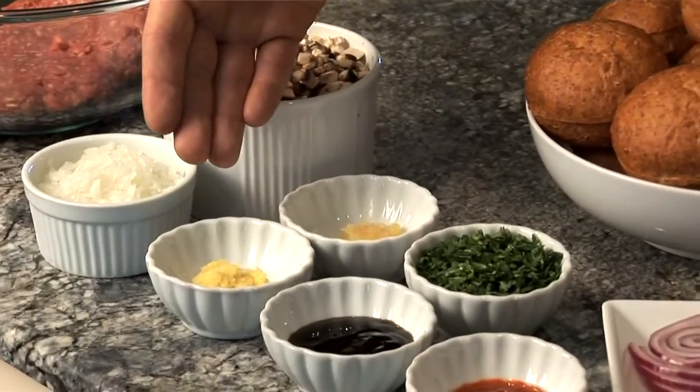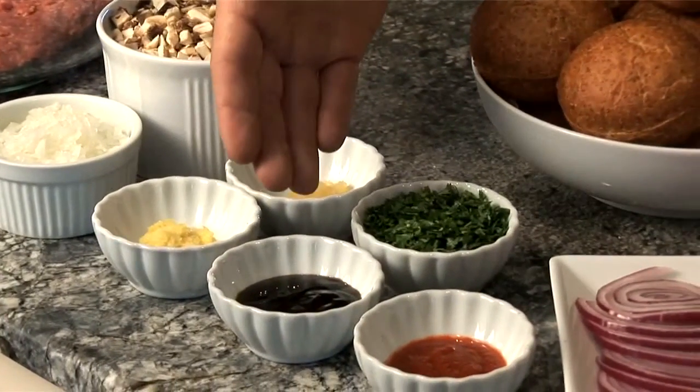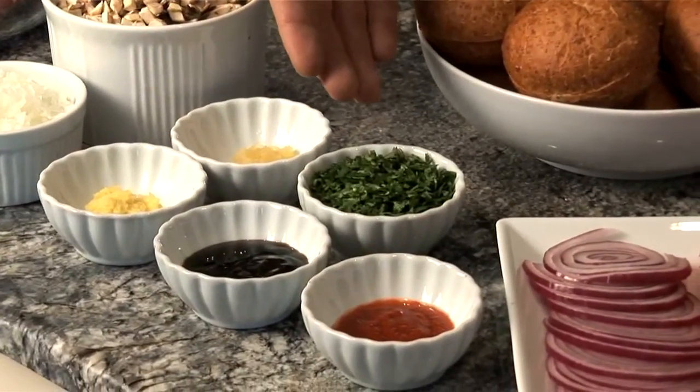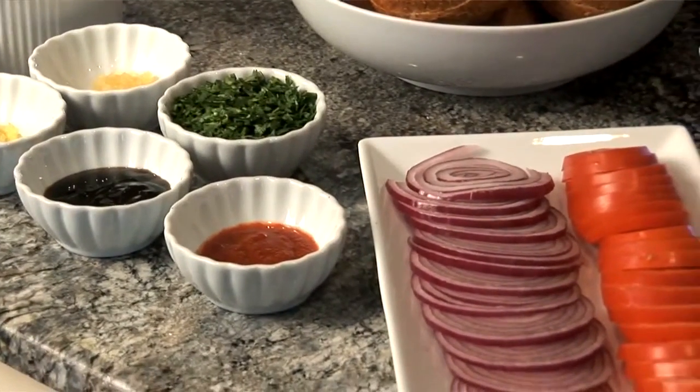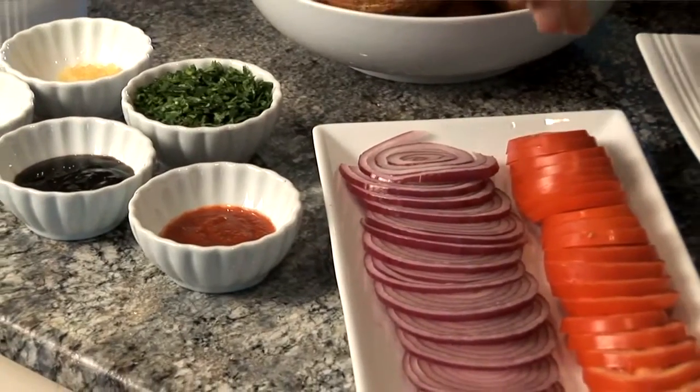Two teaspoons of ginger, one tablespoon of oyster sauce, three tablespoons of cilantro, and two teaspoons of chili sauce. Then we have our buns, red onion, sliced tomatoes, and arugula.